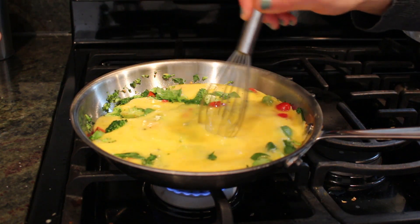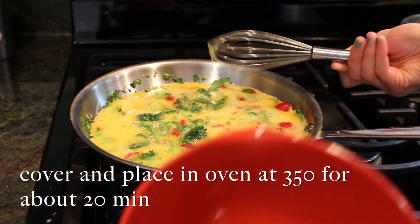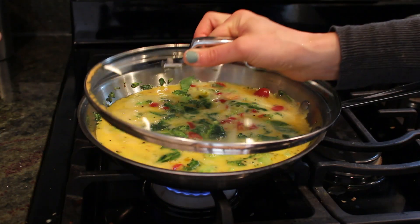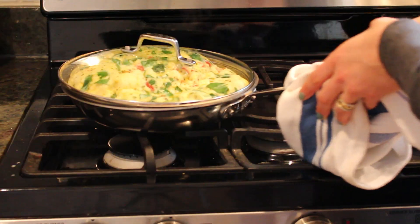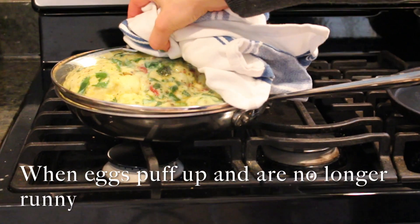You're going to cover the eggs and then place it in the oven at 350 degrees for about 20 minutes. Your eggs might take longer to cook. The way you can tell when they're ready is that they puff up and they are no longer runny on the top.